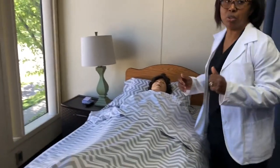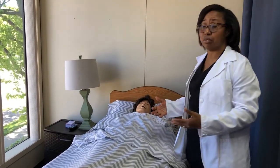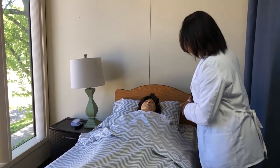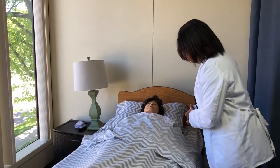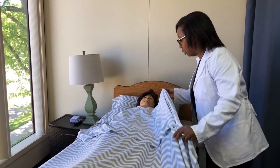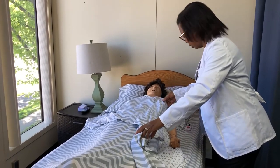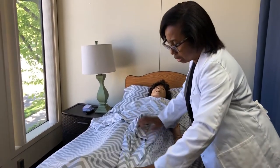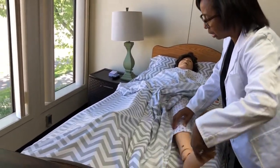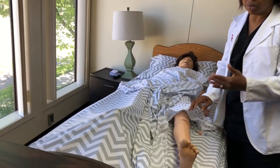Always make sure that when you are doing the range of motion, you are making eye contact and looking at the resident's face, because that is the only way you're going to know if the resident is in pain. So I'm going to ask Ms. Jones — Ms. Jones, are you in pain? No, I'm okay. Is it okay to pull your bedding a little bit so that I can get to your knee? Yes, that's fine. Also, try not to expose the resident. If you think you're going to expose the resident, you're better off getting a bath towel to cover up.